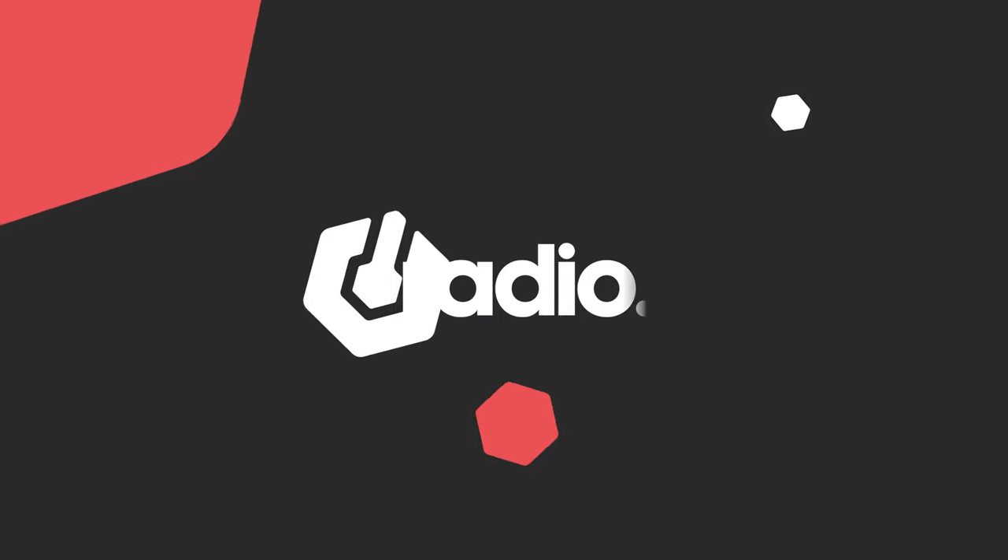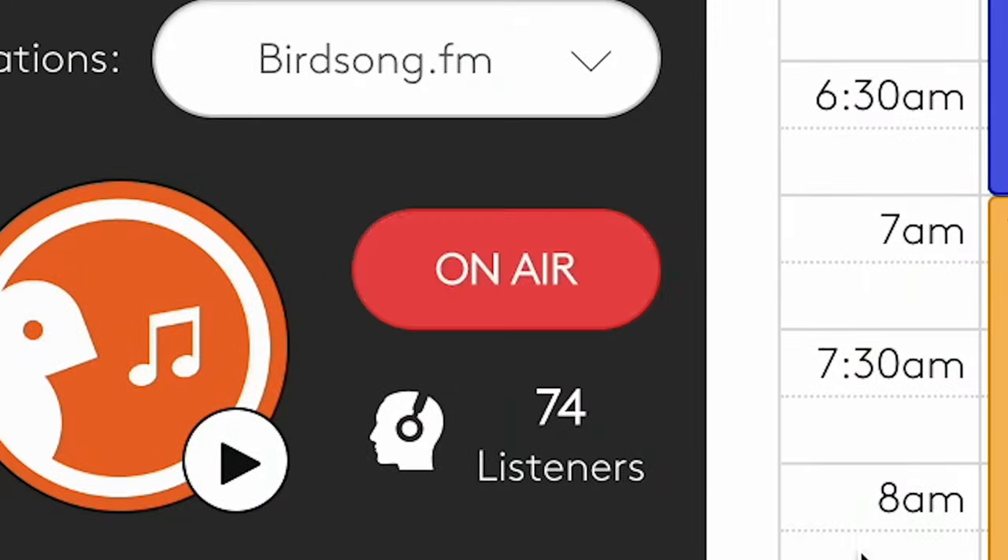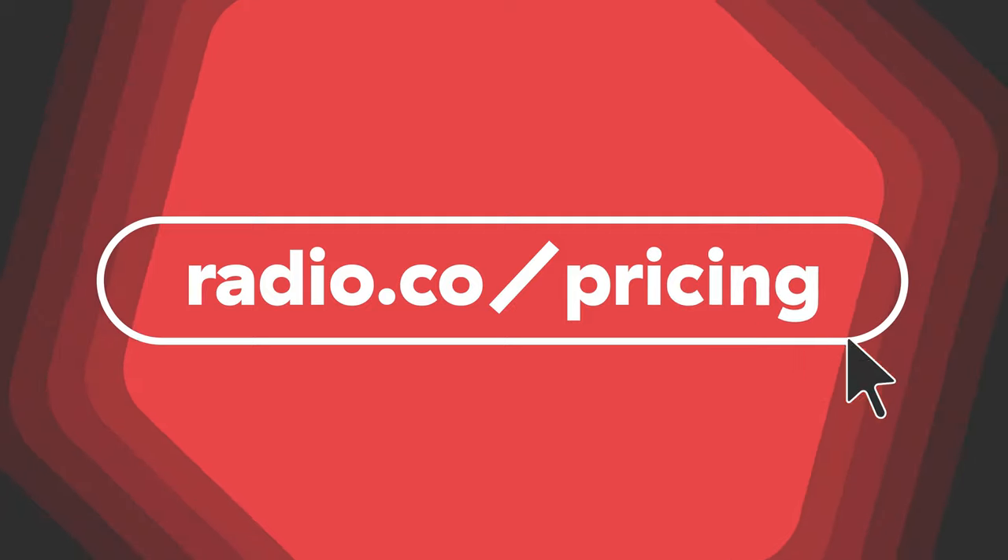This video is made by Radio.co. To start your free Radio.co trial in seconds, head to Radio.co and click on the pricing page.